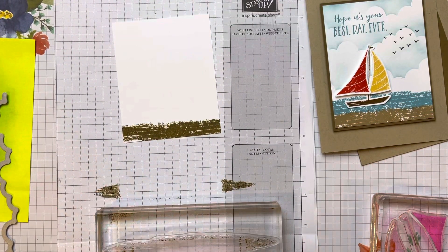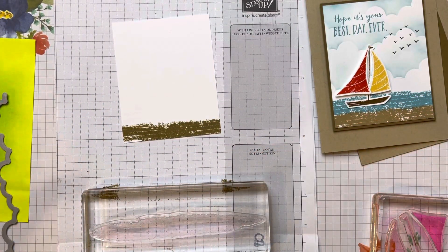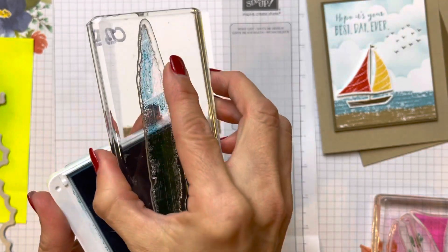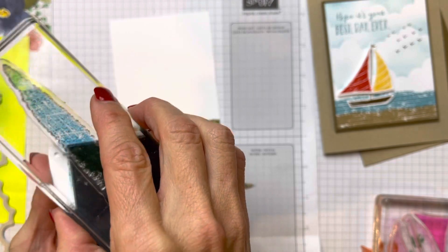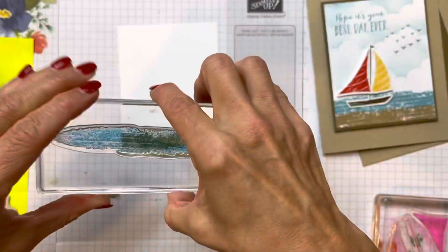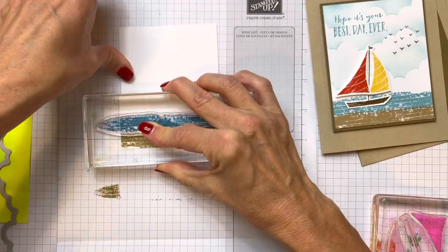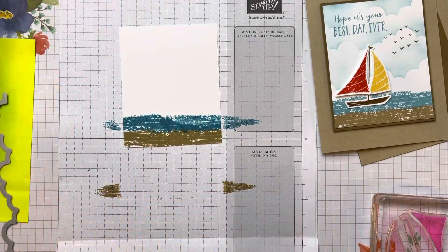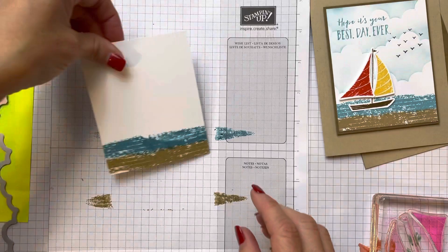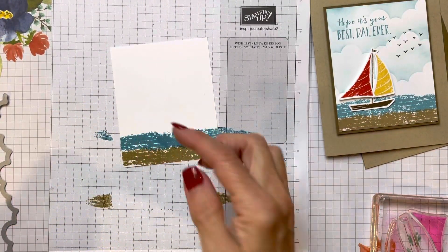Then we're going to get that cleaned off using our chamois. Then we're going to use Balmy Blue. We're going to open up, make sure it's totally flat, slide it back. Then we're going to do some inking of Balmy Blue and just kind of get that blue in there. The ink is going to look really dark, but it will dry a lot lighter. Now you can see I have the two layers of land and water.